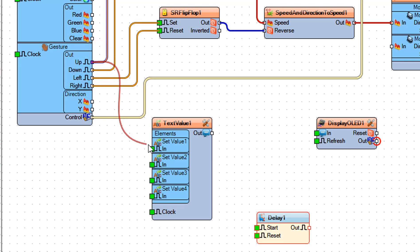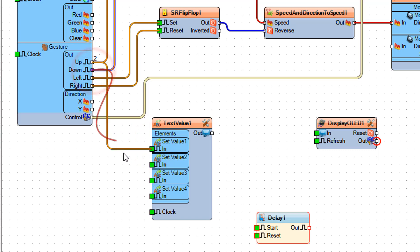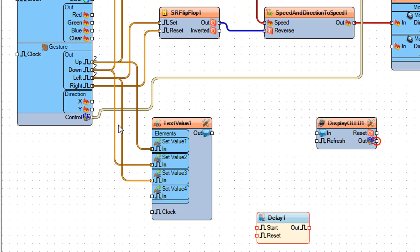Connect gesture color proximity 1 pin up to set value 1. Connect gesture color proximity 1 pin down to set value 2. Connect gesture color proximity 1 pin left to set value 3. Connect gesture color proximity 1 pin right to set value 4. Connect gesture color proximity 1 pin up to text value 1 pin clock. Connect gesture color proximity 1 pin down to text value 1 pin clock.